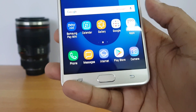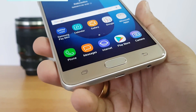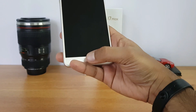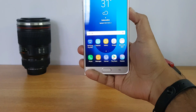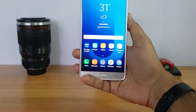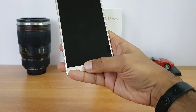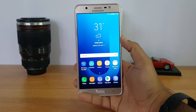The fingerprint scanner acts as the home button and the performance is pretty good. It's quite fast — the display turns on quickly. You don't have to press it, just tap on it and it unlocks the device.